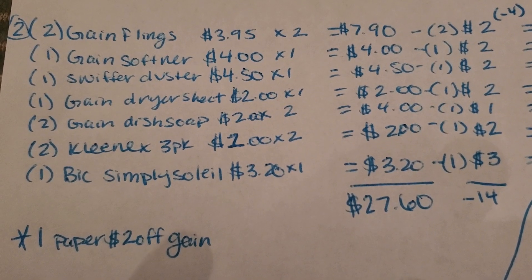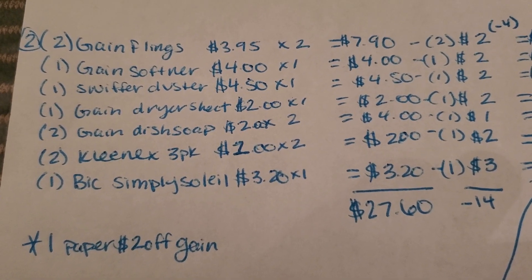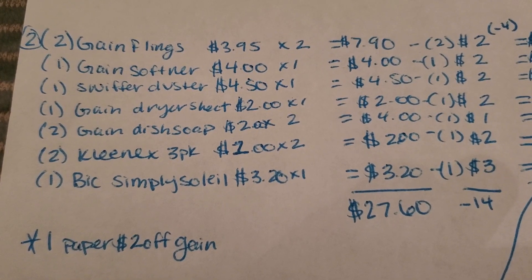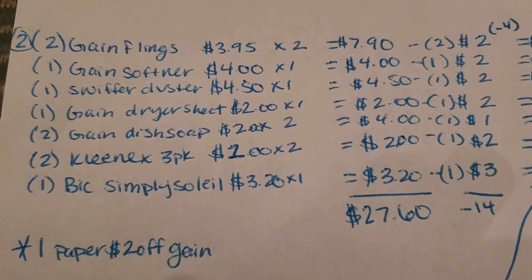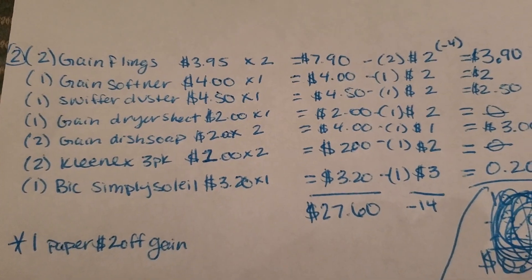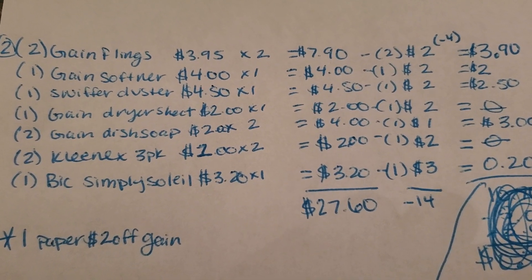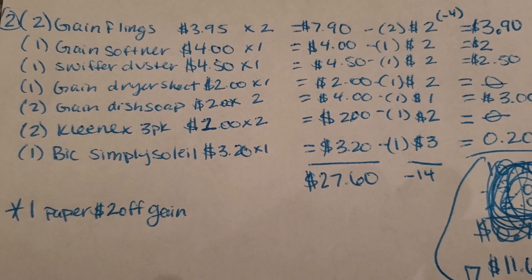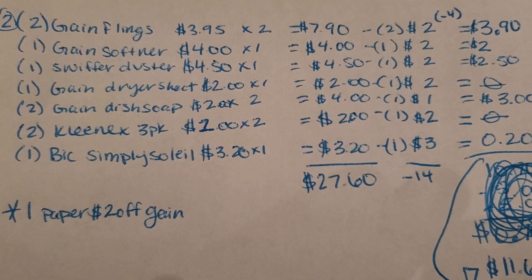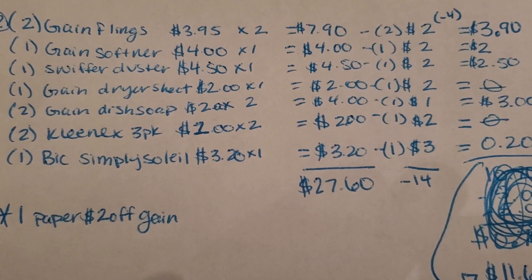Then you're going to pick up two of the Kleenex three-packs that are $1 each — I usually find them inside the dollar aisle at my Dollar General, and some where the Kleenexes are. Pick up two of them making it $2, and then there's a $2 off of two Kleenex coupon, making it free. Then pick up one Bic Soleil Simply Soleil razor priced at $3.20, and there's a $3 off one digital coupon, making it only $0.20.